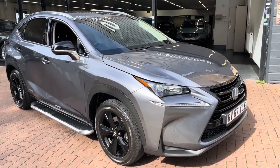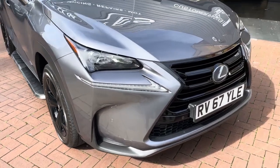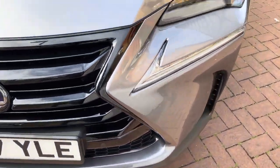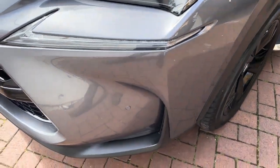Hi there, here we have the 2017 Lexus NX 300. This is the 2.5 Sculpt petrol hybrid. I'll do a video walking around the car showing you the vehicle condition. I'll also be showing you the interior and all the controls as we go inside.